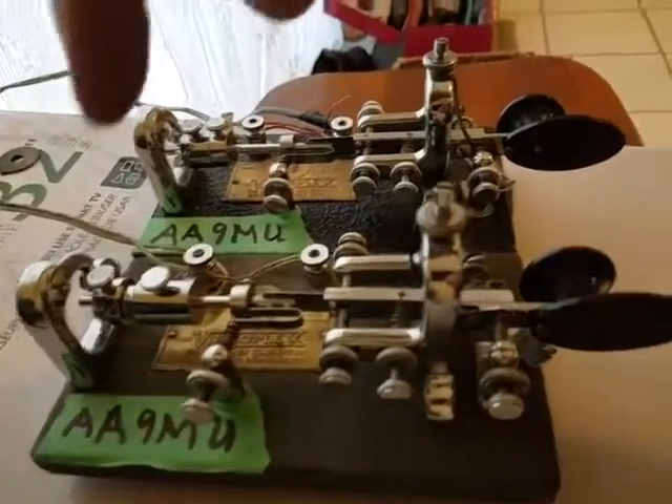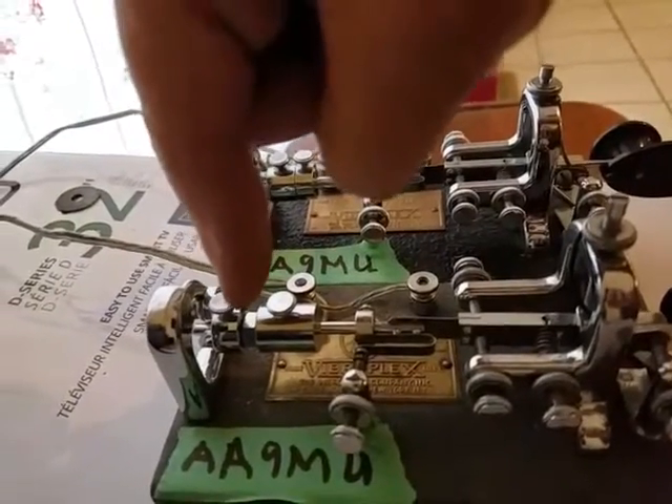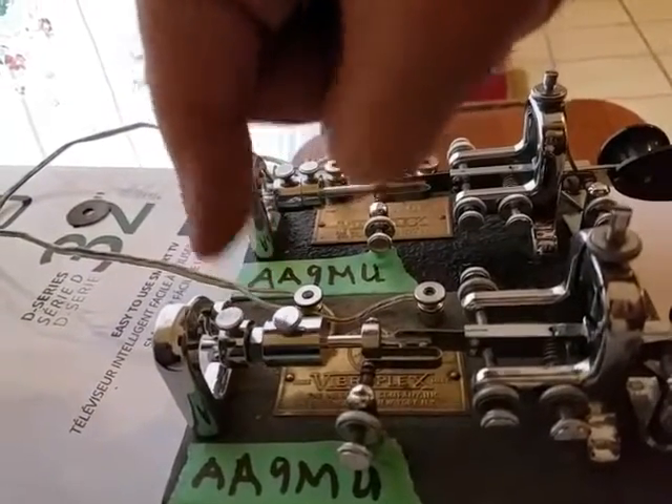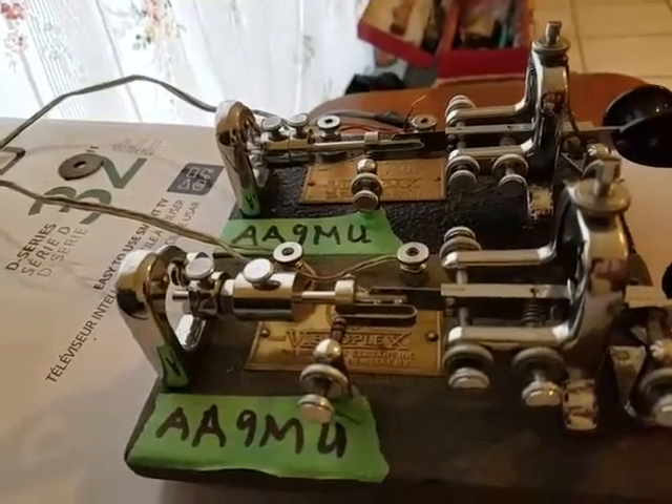Here's my other slower bug, and you can see I've got a bigger weight on it, and I've even got a nut in between there for extra weight. So you can hear the difference.